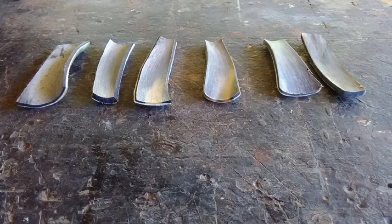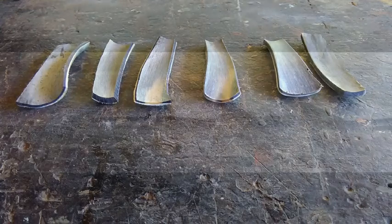Now you can see that these pieces are pretty curvy. They have a two-way curve on them, and so it just wouldn't do to try to use those as they are. What we need to do is get those pieces flat so they can fit down nicely on a flat surface and be worked in that manner.